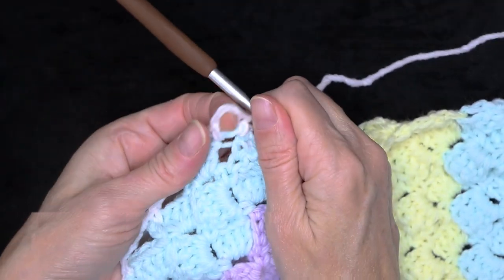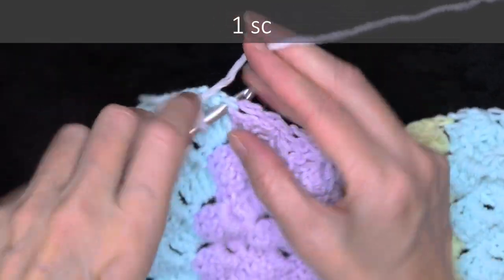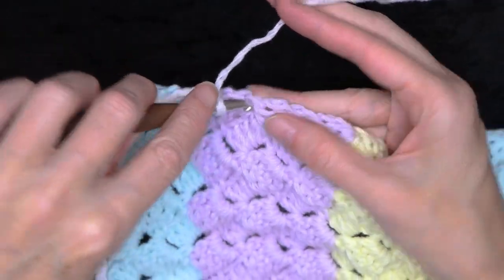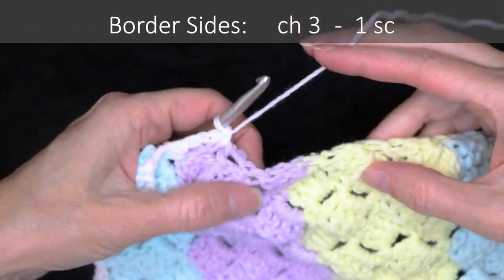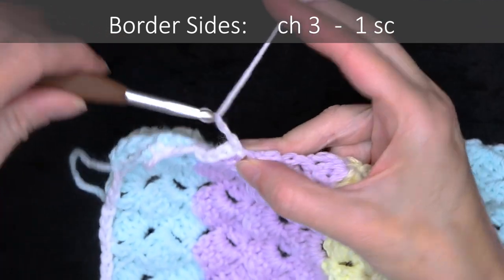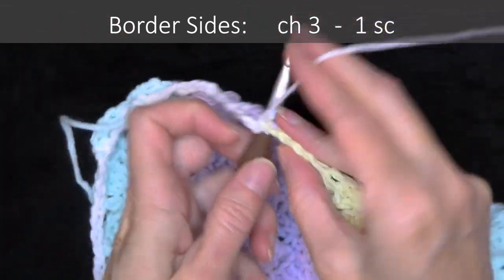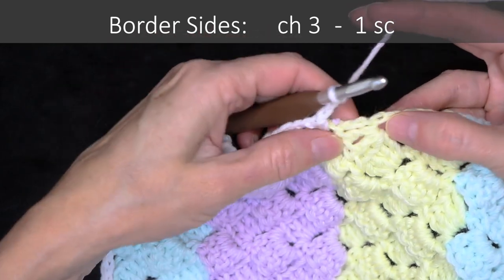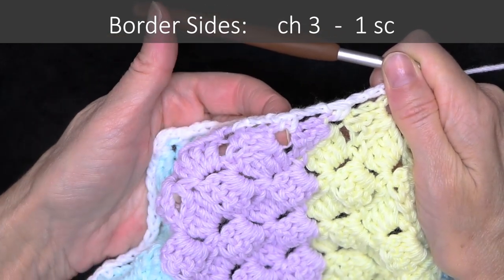Chain three and single crochet right into the join where your colors connected. Chain three and now work all the way down the side, making a chain three and a single crochet right into these spaces or stitches. Don't worry about it being a bit tight — that's good, we want it that way so it'll keep our blanket from stretching out. Keep going, chaining three and single crocheting into the chain two spaces all the way down this side.